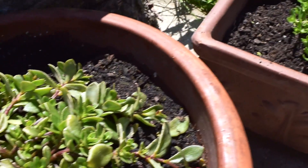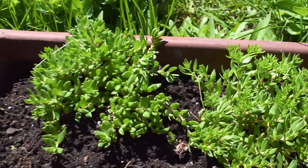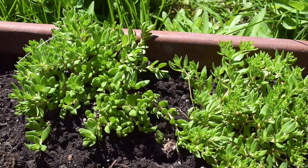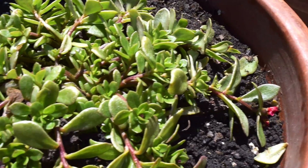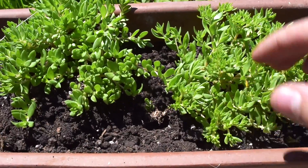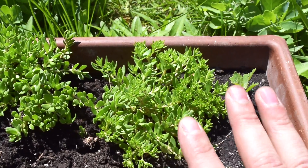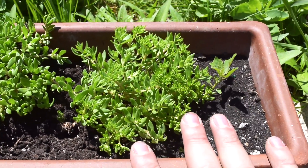So let's take a look over here. This is our portulaca and this is our Sedum Sarmentosum. You notice how the leaves have the same shape and everything — they have the same kind of formation. So these are oftentimes mistaken for a type of purslane plant, but they are not. These are Sedum Sarmentosum.